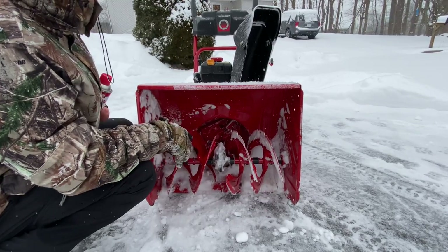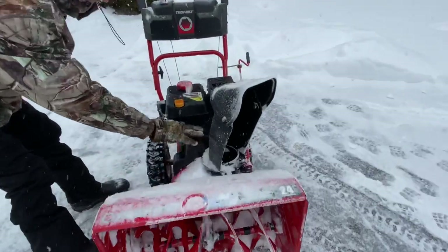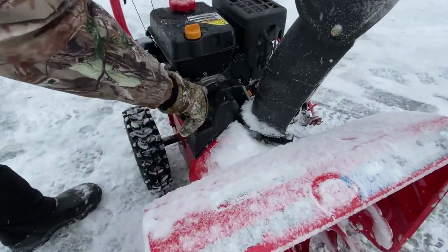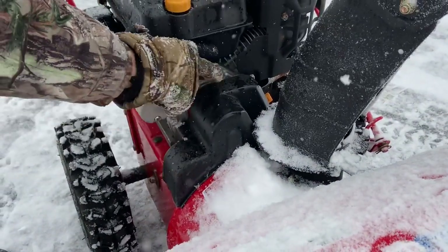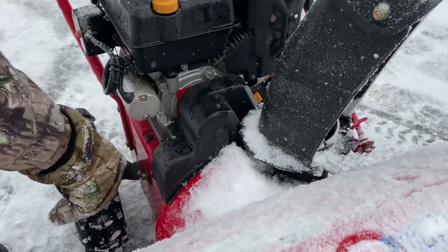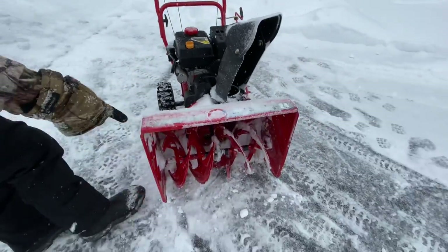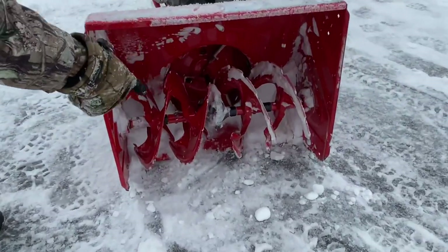If you ever smell smoke or see white smoke coming out from underneath the belt cover — which is here — the belt cover houses the auger belt and the transmission drive belt. Normally you don't have many transmission drive belt issues, but you do have a lot of auger belt issues. Then you have to go under there and see what's going on, but most of the time it's due to the augers getting hung up.